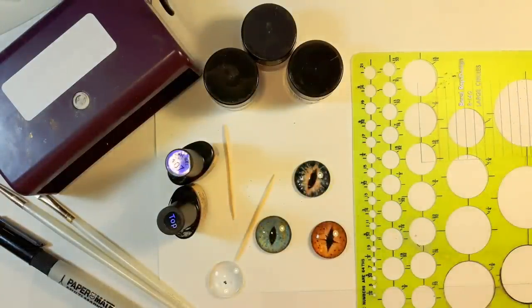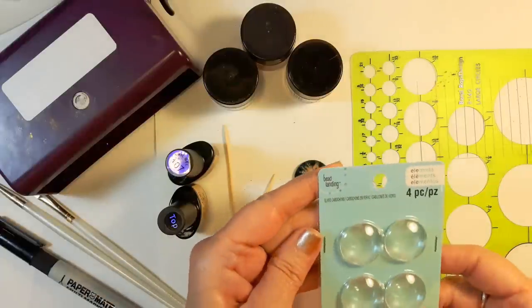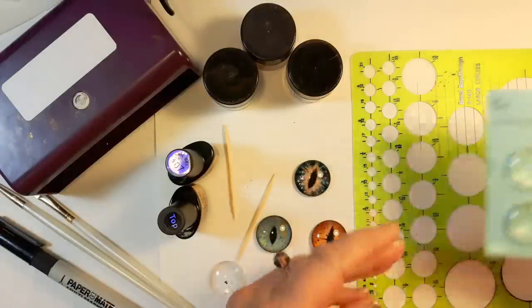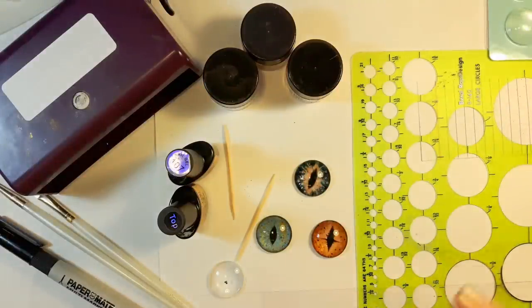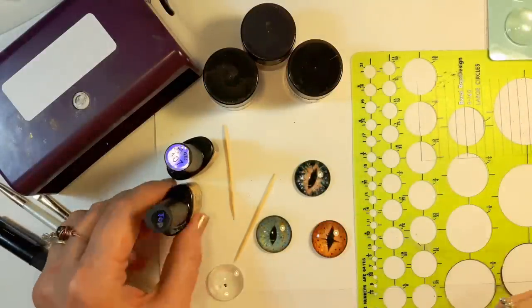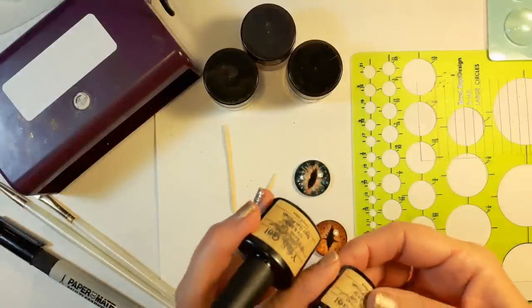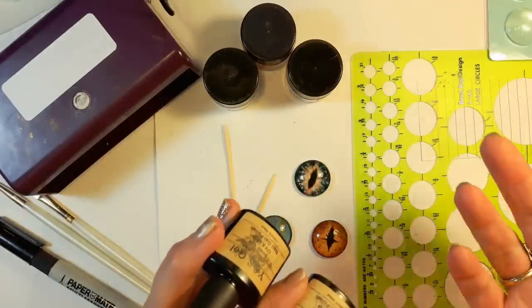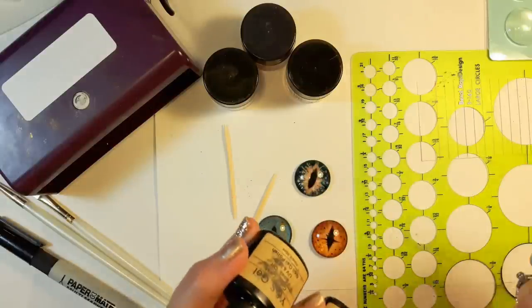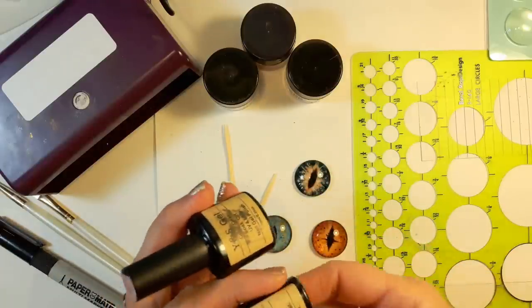I bought these glass cabochons at Michael's. These ones are 24 millimeter. They're flat-backed and glass, so they are completely bakeable. The gel polish — this one here is just some stuff I got online, but you can find gel nail polish anywhere that works with either a UV lamp or LED lamp. I happen to have an LED lamp. It works a little faster but they both work.